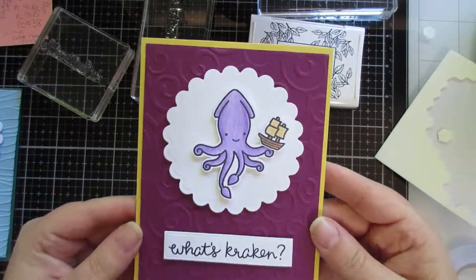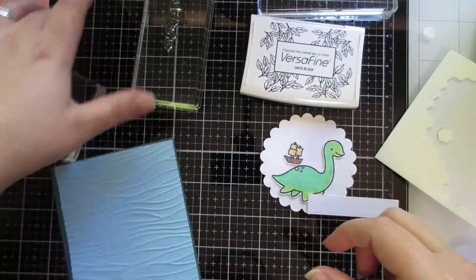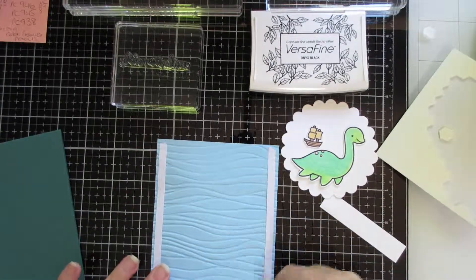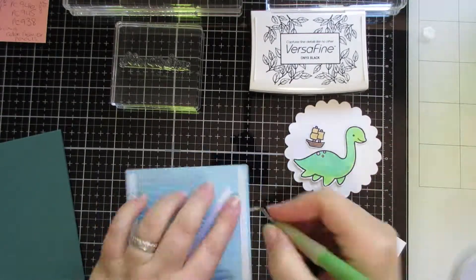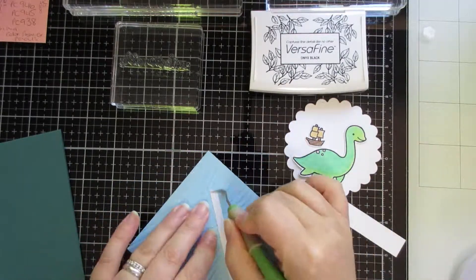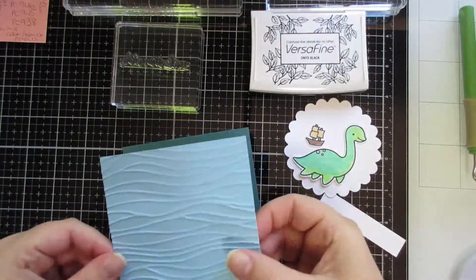So this one's 'What's a Kraken.' I thought that was really funny. It depends what works for you and how you work. Some people will do everything on that first layer — like the embossed layer here — and then stick that entire panel onto their card base. A lot of crafters do that, actually, and I kind of work the other way around. It's just what works for you.